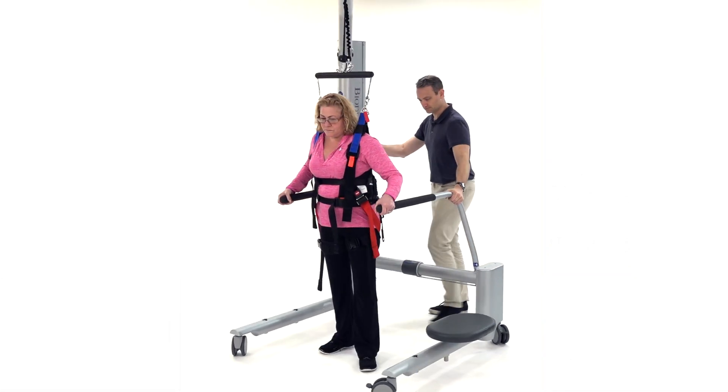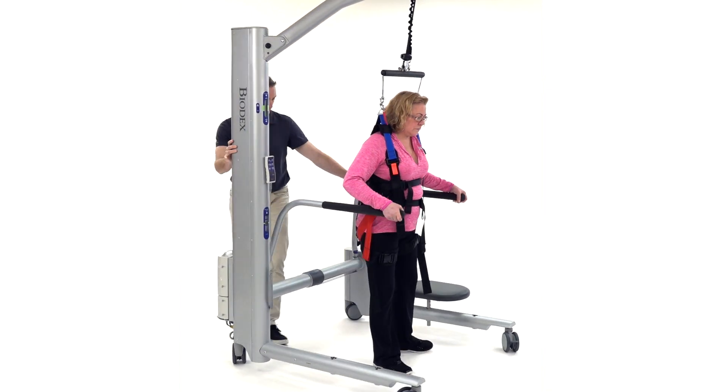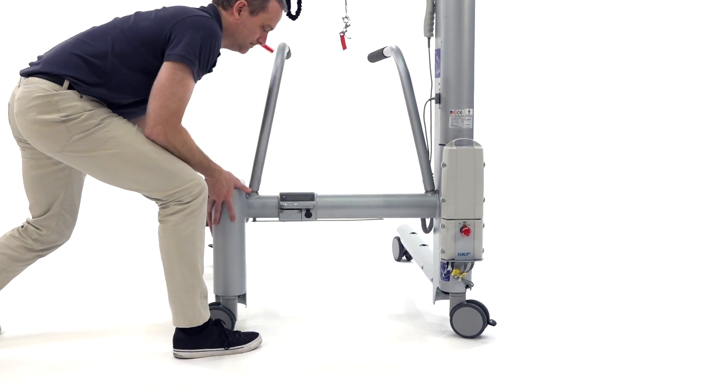The unique design of the Next Step has many advantages, including a zero turn radius and the ability to quickly collapse to fit through standard doorways.